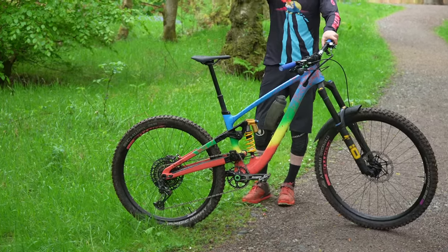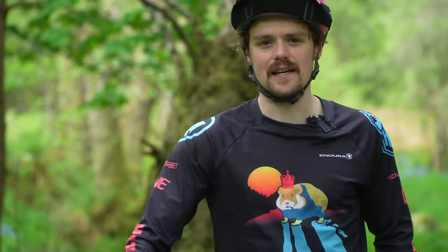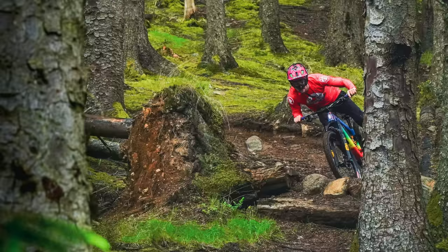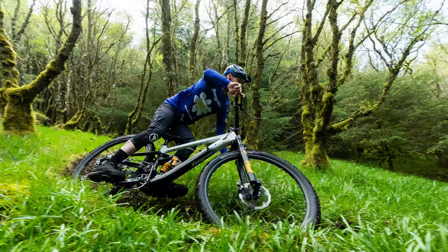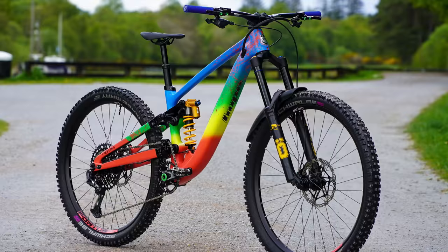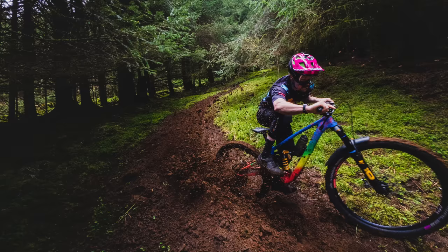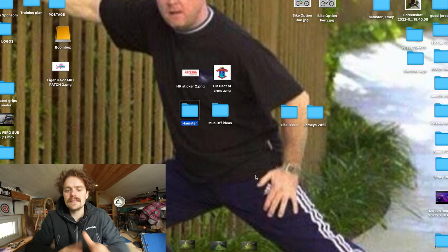The bike has come out so good. What I'd like to do is give a bit of insight into the designs for the team — bikes, frame paint and jerseys — just for a bit of interest. So I'll get on the laptop and show you what's on. Okay, let's get going.